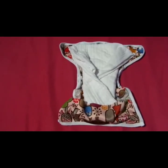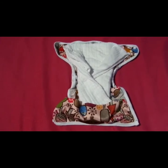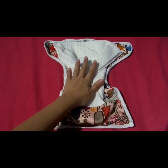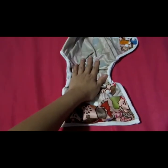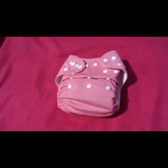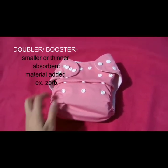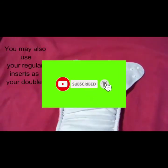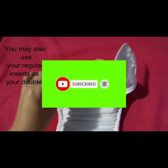Ito naman yung sample ng cover type. Kung ang gamit nyo ay pre-fold, lampin, or fitteds, kailangan palitan nyo na agad kapag nabasa, kasi hindi naman stay dry ang mga to. Ito pwede nyo siyang i-reuse ulit. Kung gagamitin naman overnight, pwede rin kayong magdagdag ng booster or insert para mas mag-last ang inyong cloth diaper 6 to 8 hours.